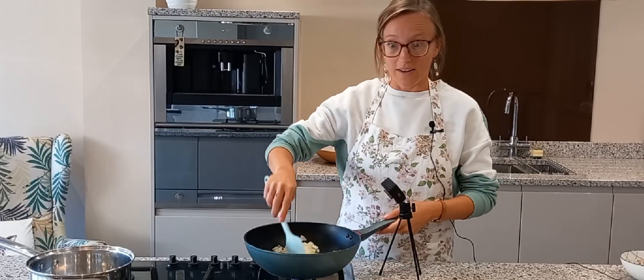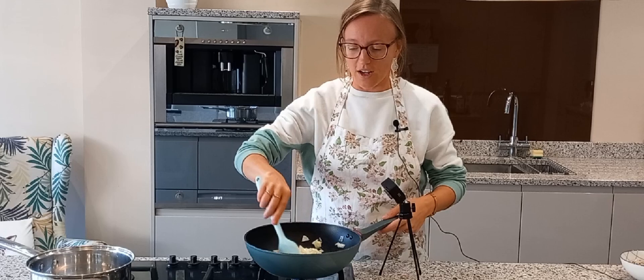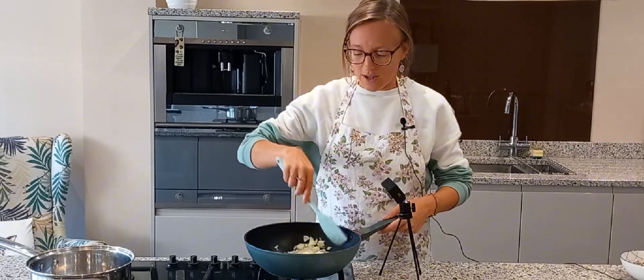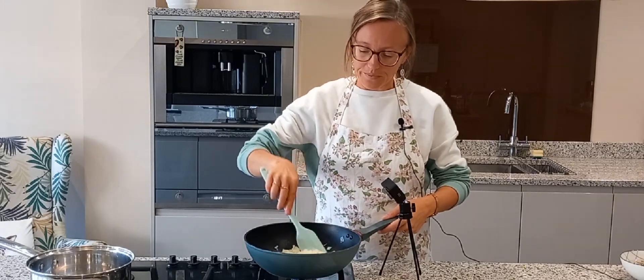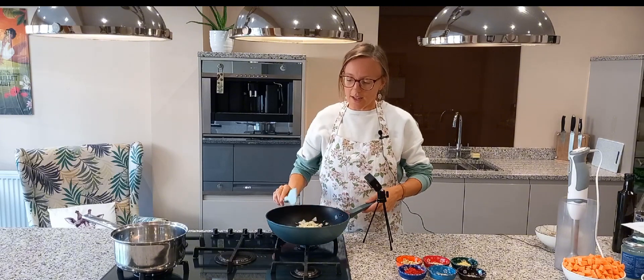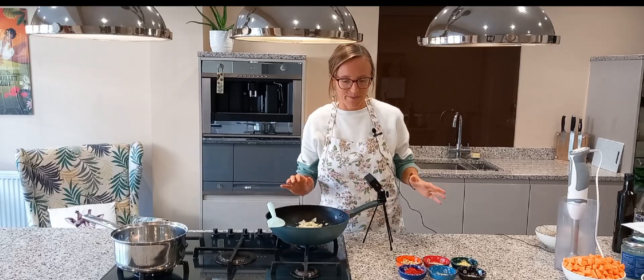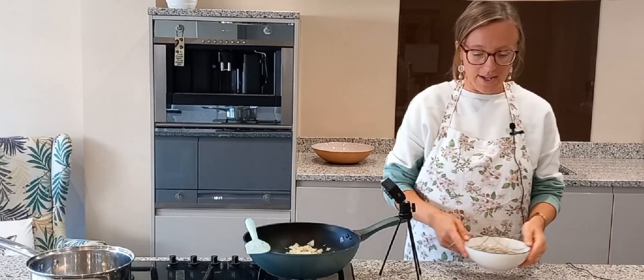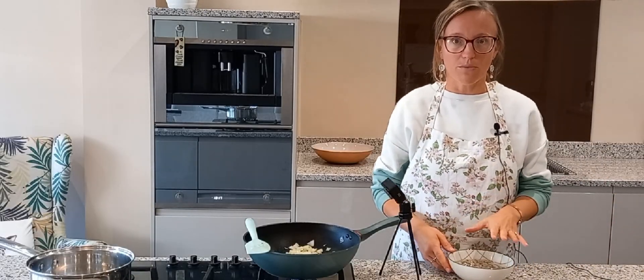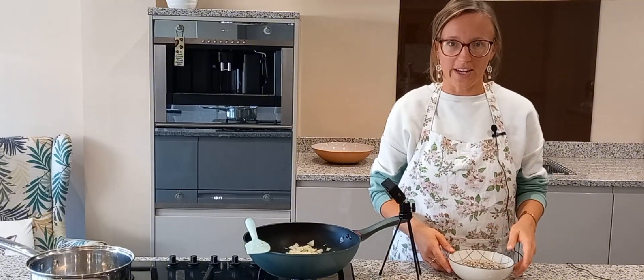With my onion I'm just looking for transparency and the beginning of it turning golden brown. I've got it on a medium heat, and onion is a brilliant detoxer so it's a great one to include as a base in any meal you can. I also have my rice soaking, so whilst I'm doing the main cooking of the curry I'll let that soak before I put it on to boil later.